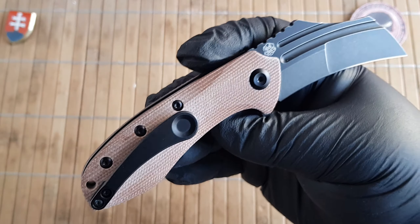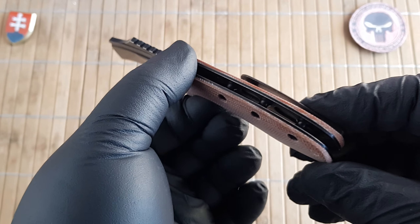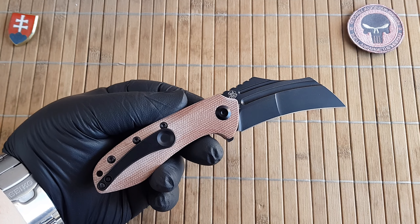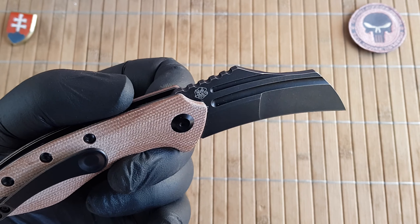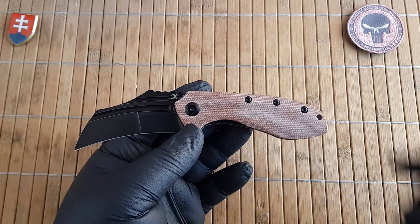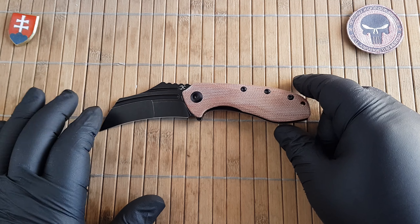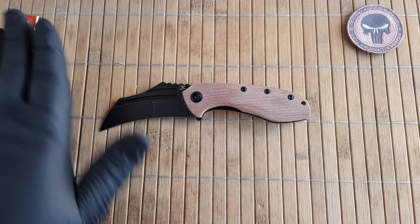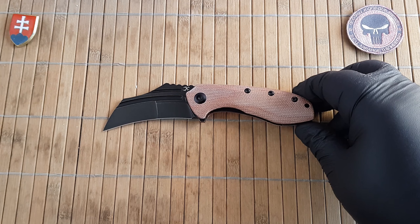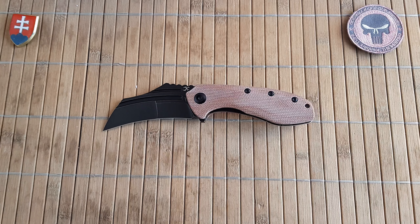In my opinion, this micarta is what speaks to me, and the price is really right — keeping this under the $100 price point with 154CM steel is a really good thing that they do. I would certainly like to see it at maybe $69 to $70, but with inflation and everything going on, this is an excellent price point for a beautiful custom design in a production package.